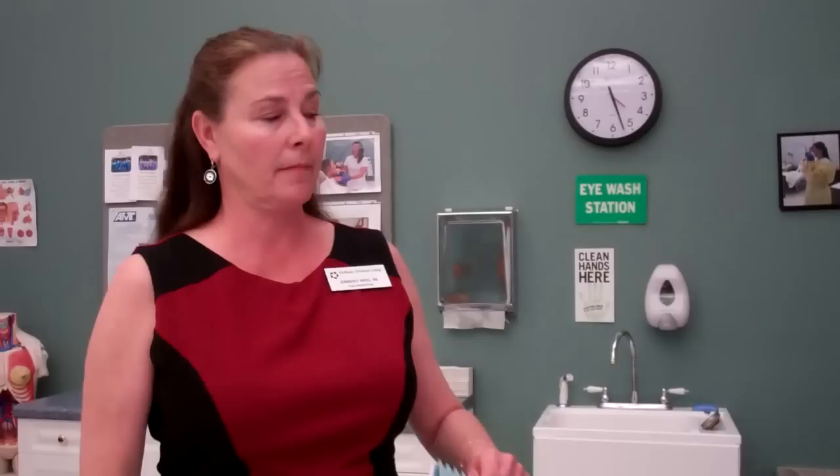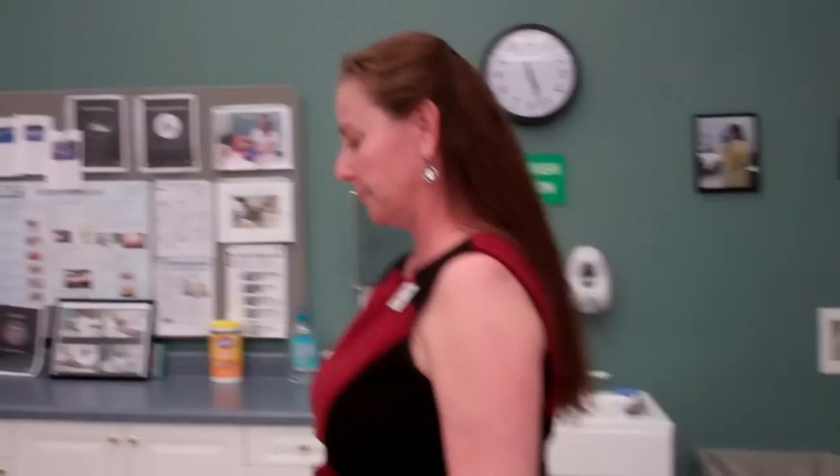Do not touch the inside of the sink at any time. Now let me go ahead and demonstrate this skill. Good morning, Mrs. Smith. My name is Kim and I'm going to be your CNA for the day. Before I begin, I'd like to go ahead and wash my hands, ma'am.